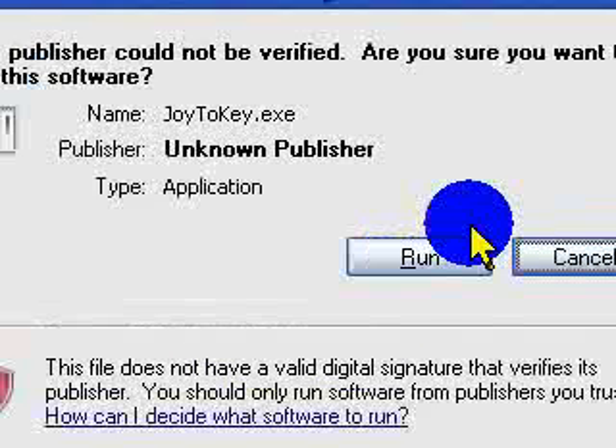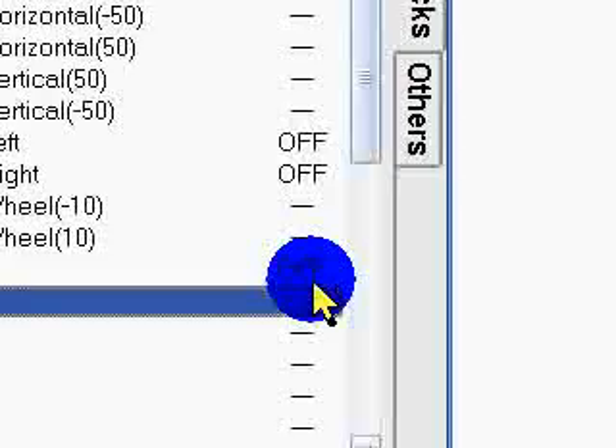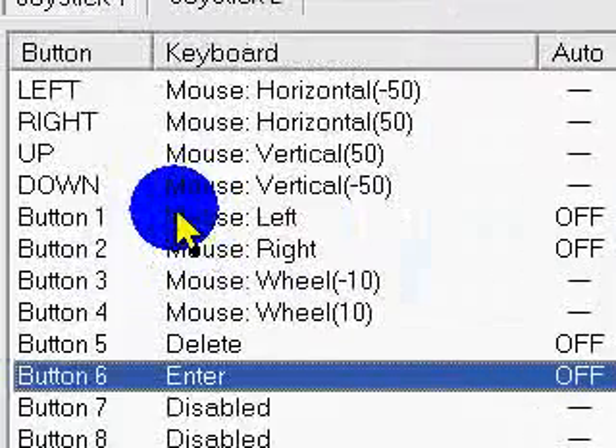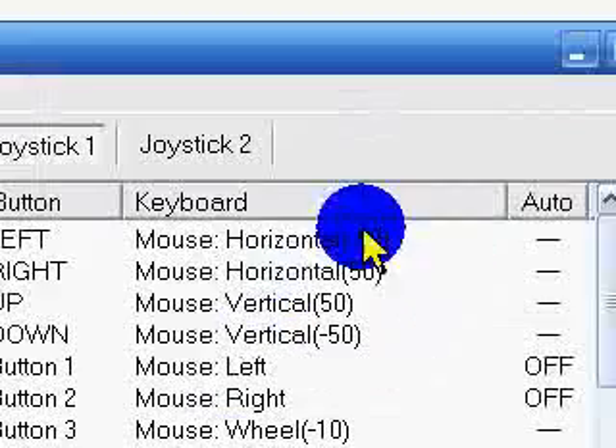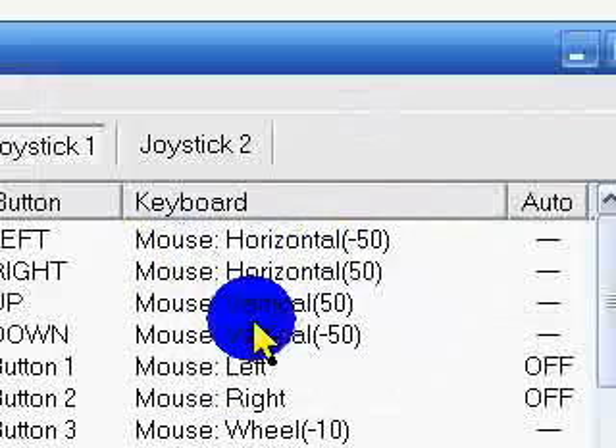Run it, then click run again. It's going to show up with something like this, except it's not going to show you what I have right here — it's going to be all disabled.